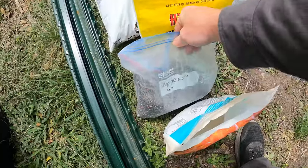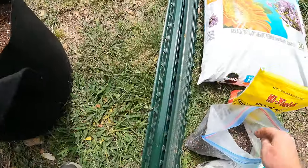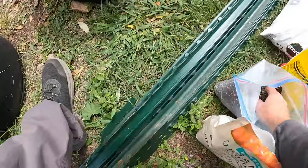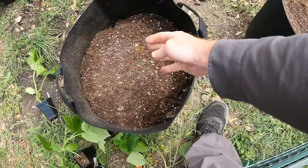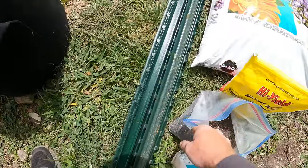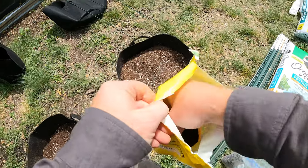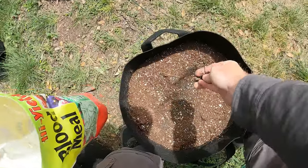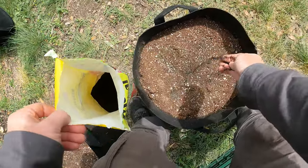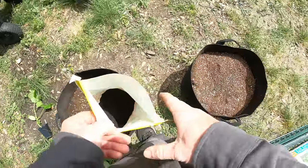Let's go ahead and amend this soil. I've got this fertilizer — it's a 6-2-4, made from chicken manure. We're just going to sprinkle some of that on both bags, because the nutrients have been zapped from what was growing in them before. Then we're going to add some blood meal — this is all nitrogen. We're not going to add a lot, but we want to get them having a good start, so just a light sprinkle, maybe a quarter handful per pot.